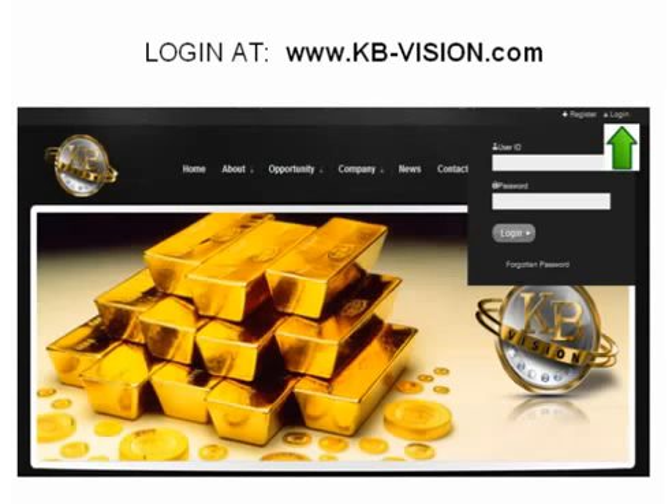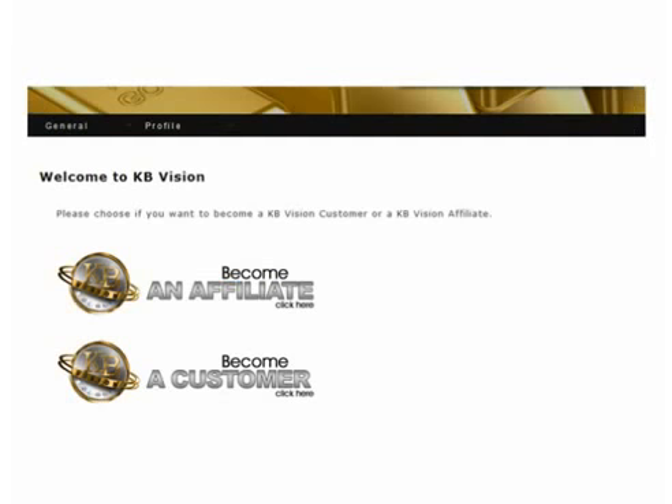Once you open your KB account, log in at kb-vision.com. You will be asked to select to become a customer — meaning you are not interested in introducing friends or others to KB products or the affiliate opportunity and earning commissions — or you do want to, and therefore should select to become an affiliate.